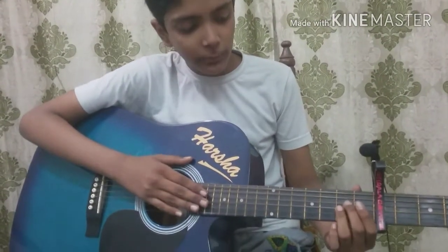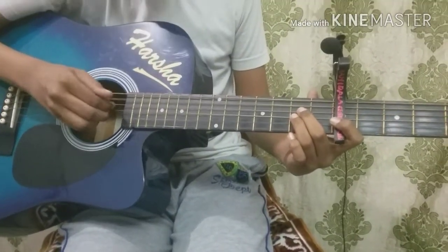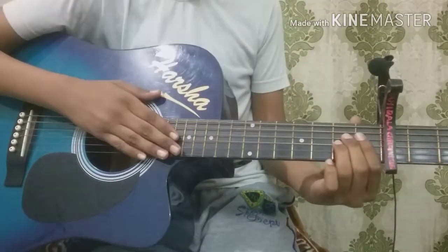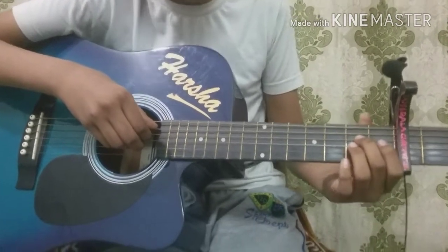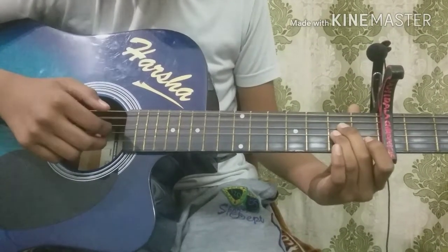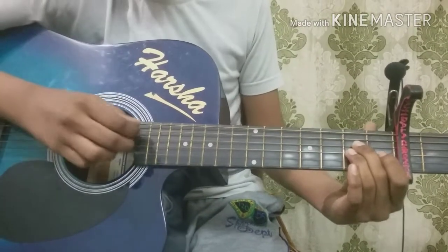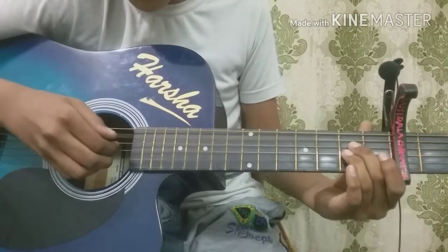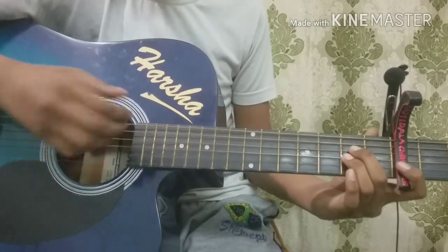It's a fingerstyle arrangement for you guys, so please enjoy. First, you need to play the background music of this song. If you want to play it, take the second fret on the fourth string and second fret on the third string. First, you're going to pick open on the fifth string, then pick the third and fourth strings one at a time, twice. You're going to repeat this several times.